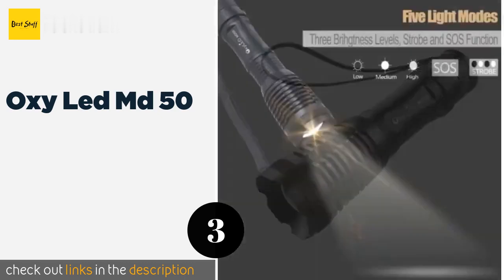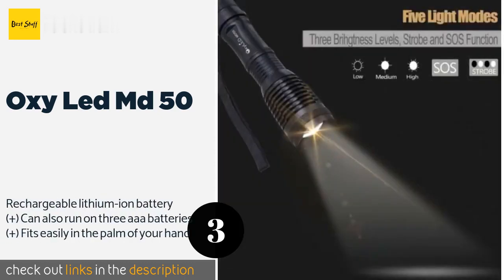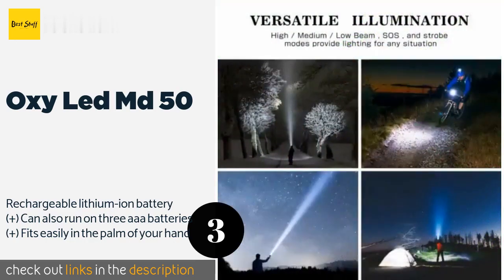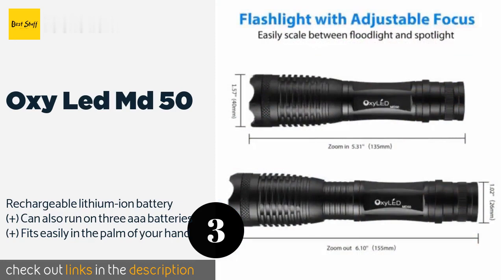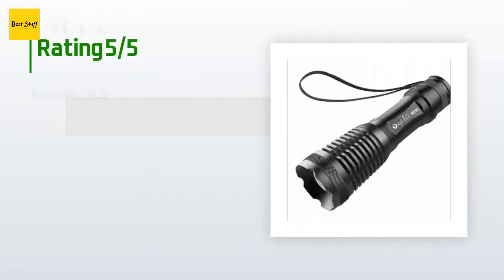Number three is the Oxy Lead MD-50. With five output modes and a durable aircraft-grade aluminum alloy construction, the Oxy Lead MD-50 is a worthy option. Its water-resistant body incorporates a scratch-resistant coating and a crystal-clear anti-glare glass lens. This product is available on Amazon for $15 — check the link in the YouTube description below.